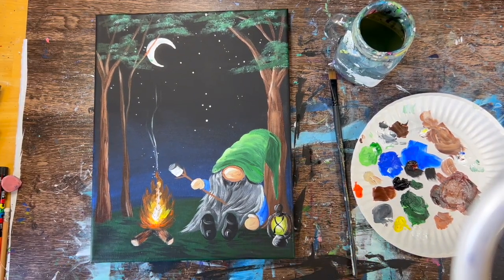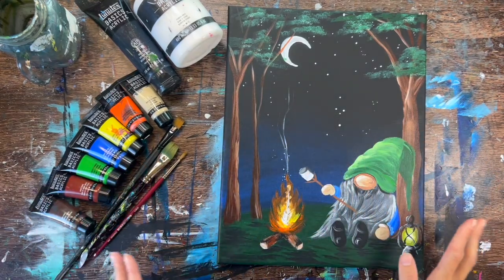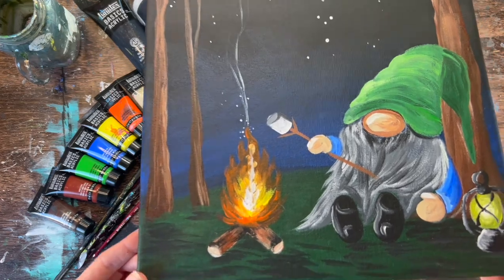And that is it — this is the conclusion of how to paint camping gnome. Hope you enjoyed this one, and thanks for watching and thanks for painting with me.